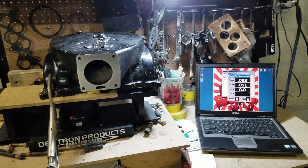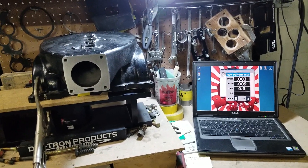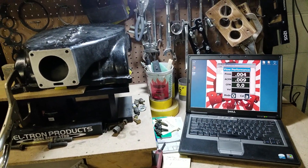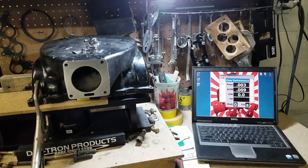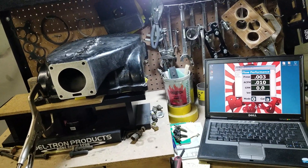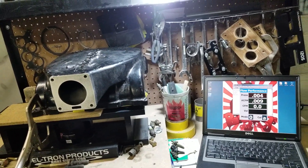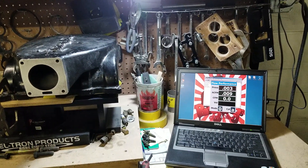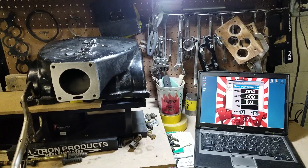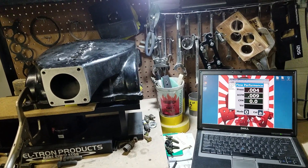The runner length, as we measured, is actually a quarter inch longer than the Explorer. The reason why the Explorer doesn't flow as much is because you don't have too many people out here putting the level of porting into these manifolds that we do. You've got people strapping on mildly ported manifolds that flow no more than 230 to 240 CFM, and they go to the track and they don't make the numbers.